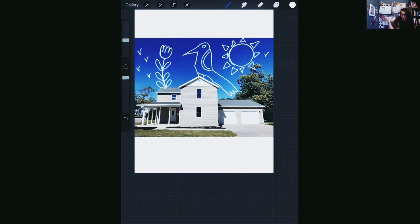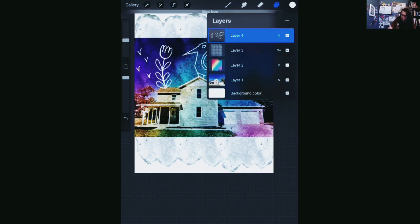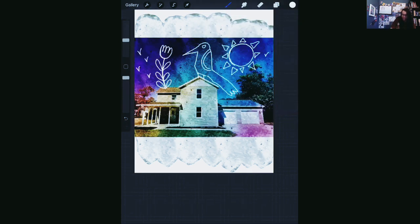And then you could also apply your filter still, and that is even more cool. So all kinds of fun stuff that you can do with photography.